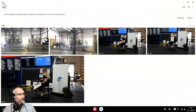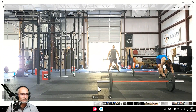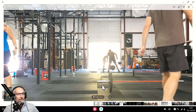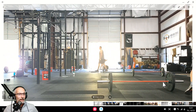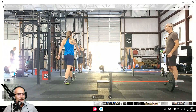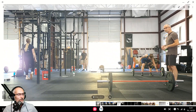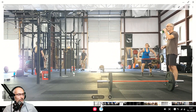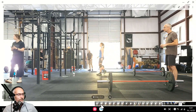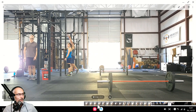Now the workout had two parts. The first one was a max set of power snatches — I'm going with 65 pounds, as 95 just felt kind of heavy. There I am drinking my coconut water, ready for it to start. And then every minute we're going to do some toes to bar. Coach Molly reminds us it starts with the toes to bar. I'm going to do hanging knee raises.